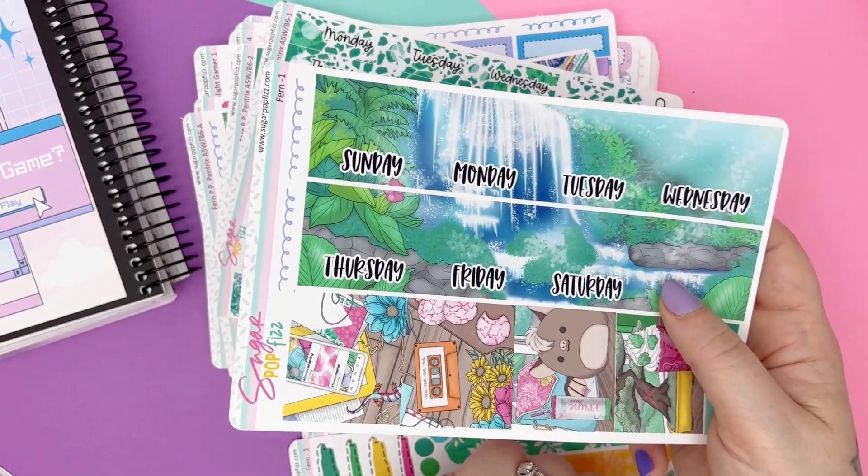The monthly kit for Campfire: top washi with the lake, dock, and house scene; full boxes; glitters; bill dues; paydays; functional bits; icons; full boxes; patterns; date dots; functional bits; deco; and of course the decorative sidebar or functional checklist. And last but not least, the brand new Penny Pages Pentrix planner — say that: Penny Pages Pentrix planner.